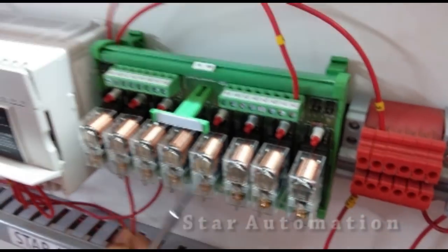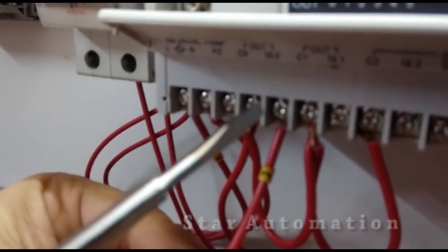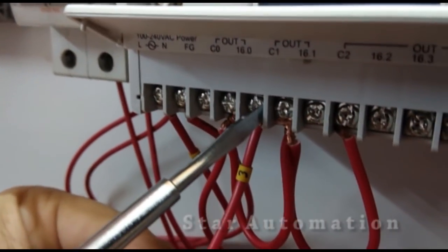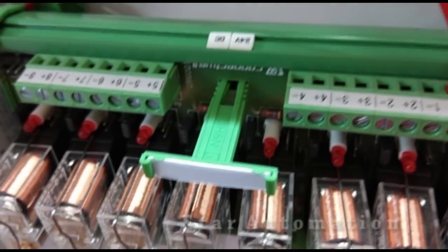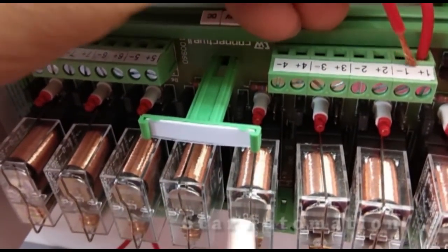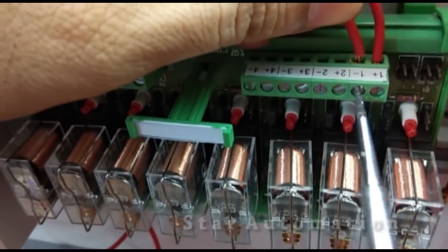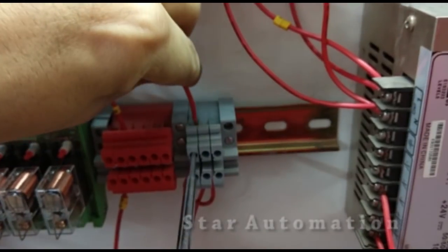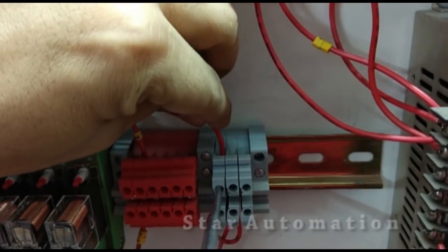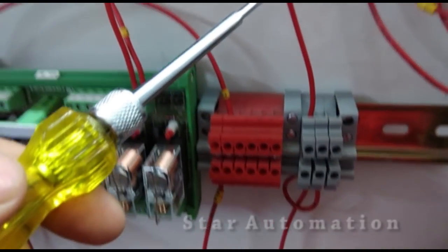The positive DC will pass through the 16.0 output and be connected to the positive part of the relay — the plus terminal. The minus-one terminal, which is the DC common, is connected to the DC common terminals. Finally, we have connected one relay with the PLC output.